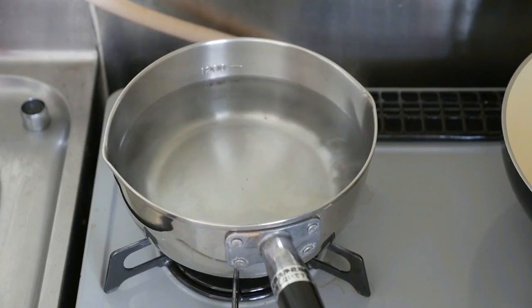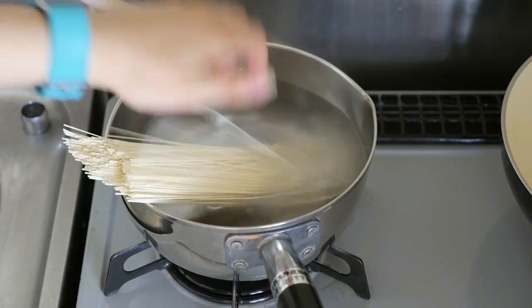You can have it with Japanese noodles such as somen. So now we're going to make somen and I will show you what it looks like.